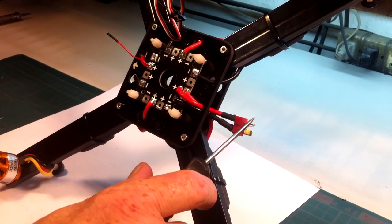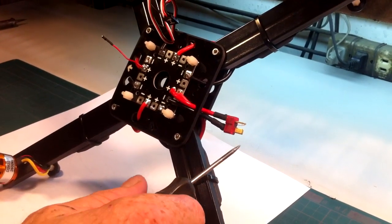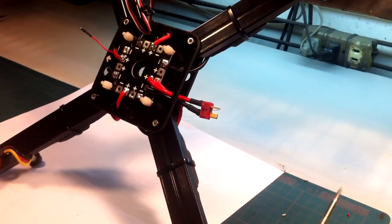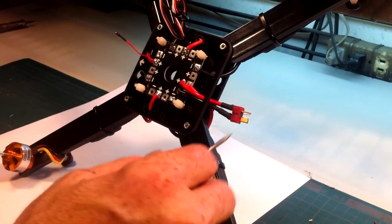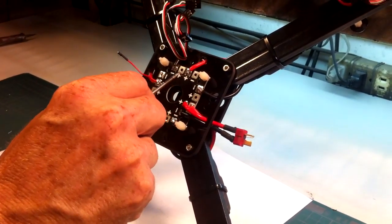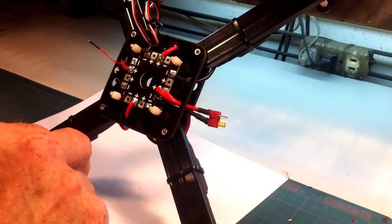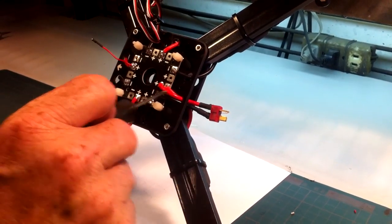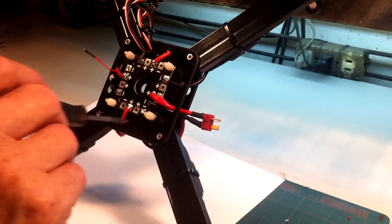Usually you will have two slightly bigger soldering pads for your battery connector. The battery connector has the male end because when it's unplugged there's no power, whereas the battery itself is hot, so we want the female end on the battery. To connect your ESCs, you just bring your wires to the pads — connect all the black wires to negative pads and all the red wires to positive pads. When you hook up the battery, power is distributed to each ESC through this board.